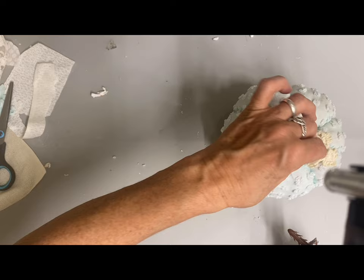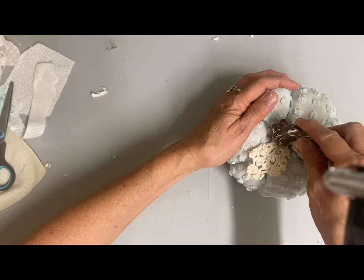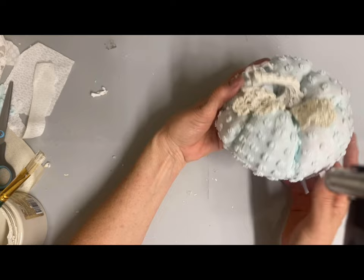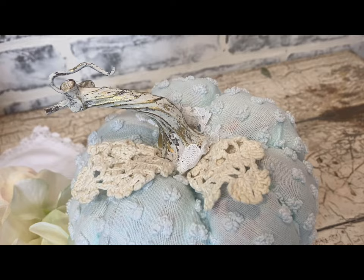Once I painted that and let it dry, I took my little finger sander and did some extra sanding on it to bring more of that brown through, and I really liked the look I got from that. So this is my first makeover, and as you can see, that gave the stem a really pretty look.